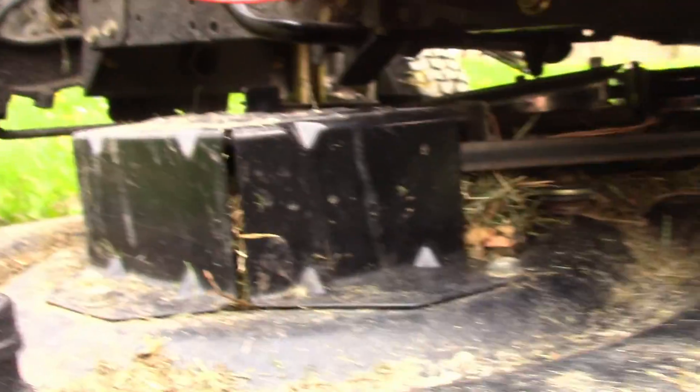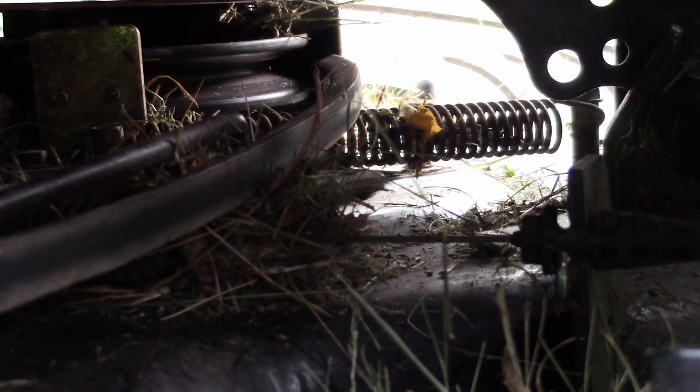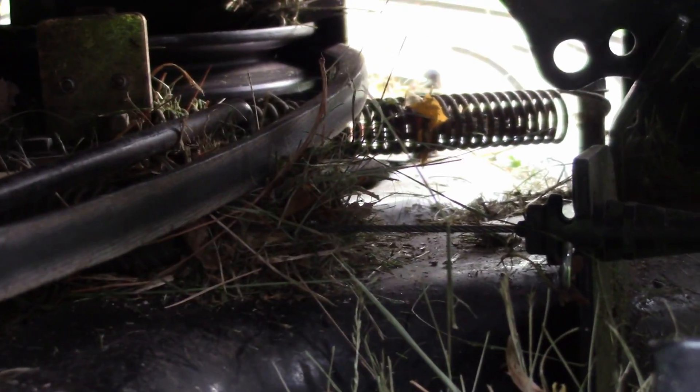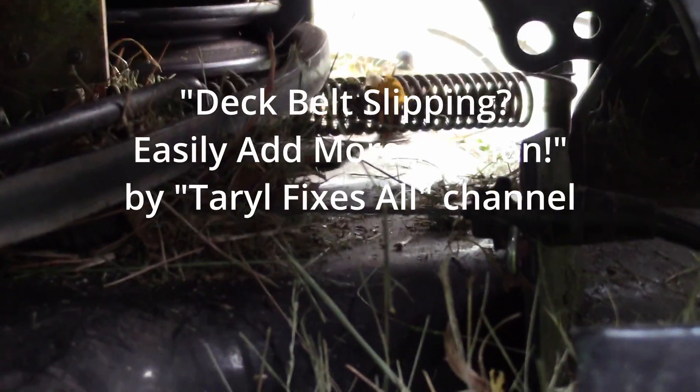Now that it's clean, I wanted to show you all the pulleys — everything's original, I haven't had to replace any of that. I did have to adjust a spring; I think it was that spring because it wasn't keeping enough tension on the belt for the mower blades, so it was squealing in tall grass. I had to shorten the spring up a little bit to make it tighter. I'll put the video I followed for that procedure in the description.